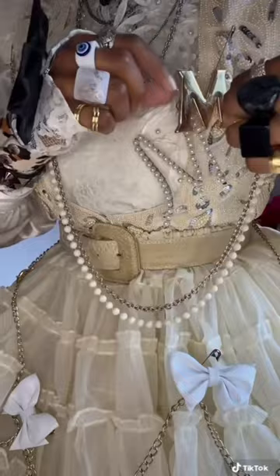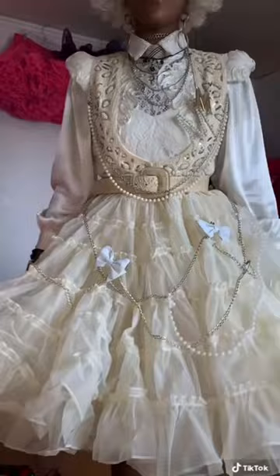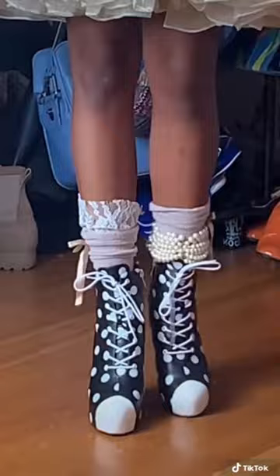I layered some pearls and chains over the vest. To accessorize the petticoat, I added some gold chains and then pinned it up with these white bows. Sock, anklet, lace combo — and I love it.